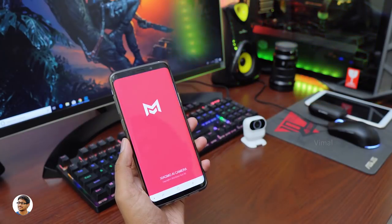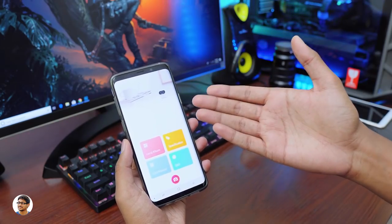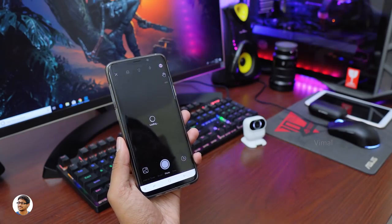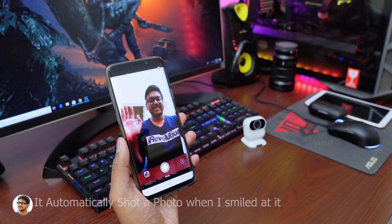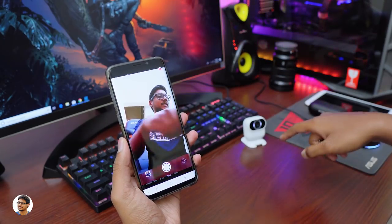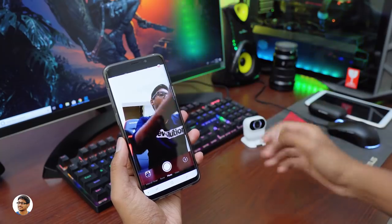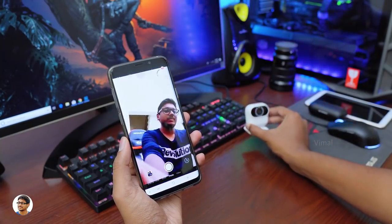The app you need to install on your phone is called the Xiaomi app — it's available on both the Play Store and App Store. You click on the little camera icon at the bottom to connect to the camera, and you can already see a live preview from the camera. The video quality in the live preview actually looks good on the phone. There is a slight input lag in the live preview, but that's not a big issue. One thing to note — this camera shoots videos and photos only in vertical mode; there's no option to adjust or rotate.